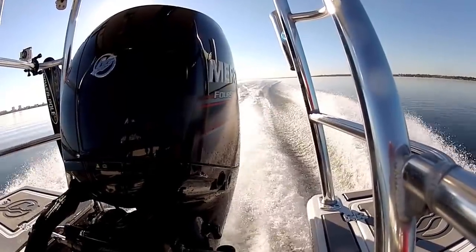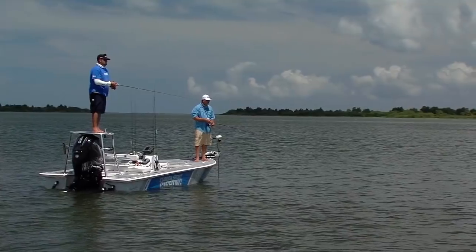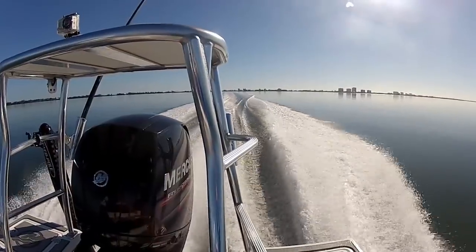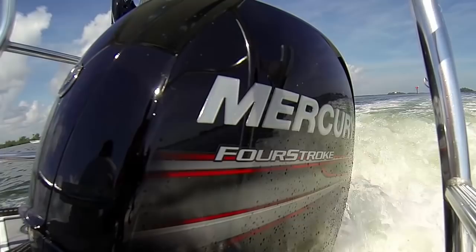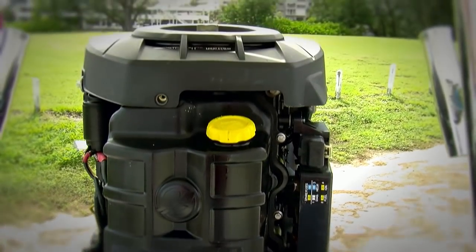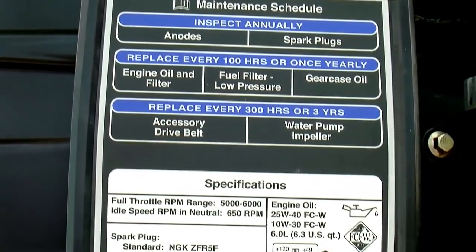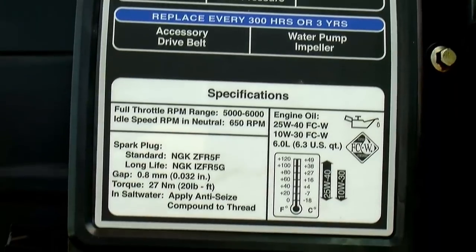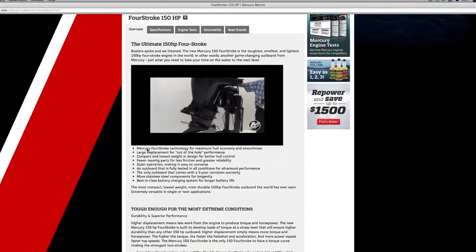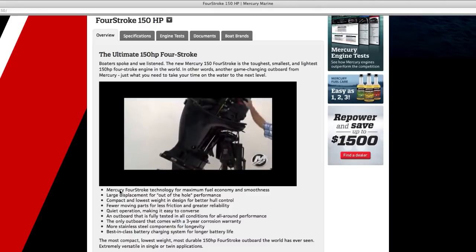I need an engine that's easy to maintain. I don't want to spend time in the shop, I want to spend time fishing. Mercury's 150 four-stroke is practically bulletproof. Remove the cowl and the new 150 has a convenient label highlighting basic maintenance intervals and requirements for do-it-yourselfers. The label also features a QR code that links to a series of step-by-step videos demonstrating just how easy it is to perform routine maintenance.